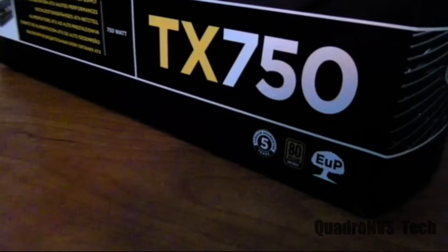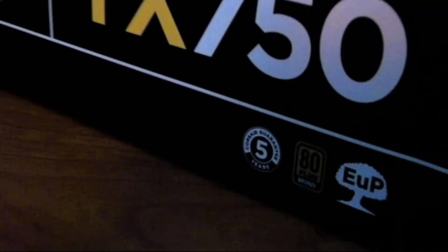Corsair grades this as their enthusiast grade, and this power supply has a couple of things up its sleeve. First, it has a five year warranty right off the back, which is pretty great. If something breaks, you send it in and get it repaired or get a replacement. Of course, that doesn't cover tampering.